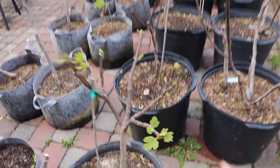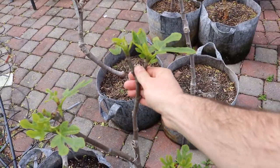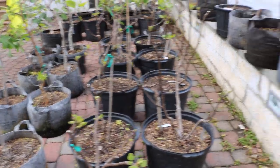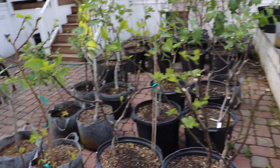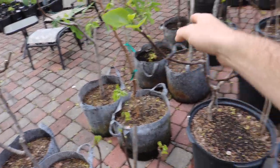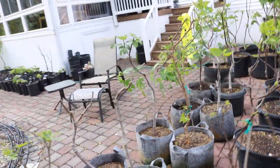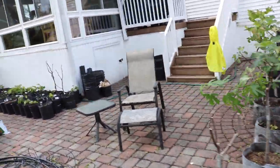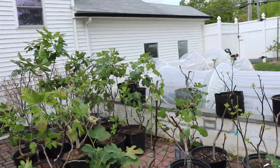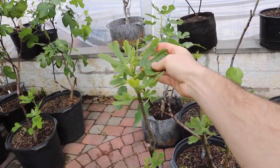Some of them look a lot further along than others, and I would say this is probably an average year so far. Some of them have, believe it or not, like three or four new leaves on them per shoot. The Calderwood Unknown right here has some pretty good shoot growth — they're looking healthy and good. This is about what your trees should look like around May 1st in the Philadelphia area with no head start.